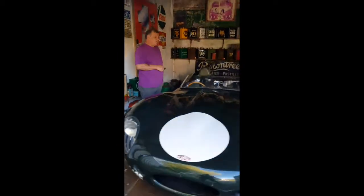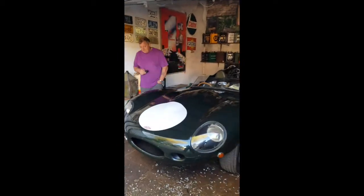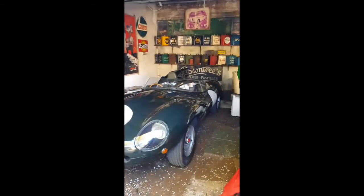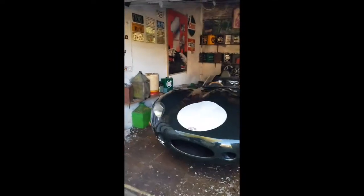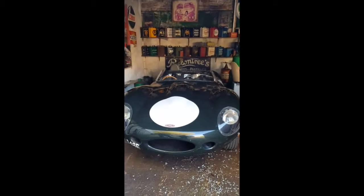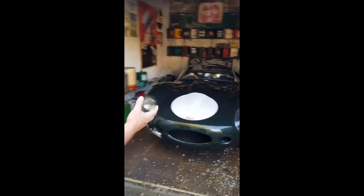Has it got the C-type head on it and everything? Yeah. Look at that. This was the forerunner of basically the E-type — how the E-type was developed. And you can see it, can't you? You can see the genes in it.